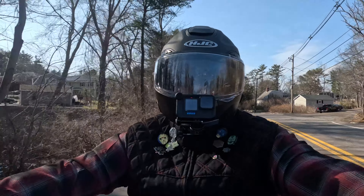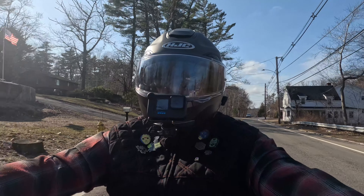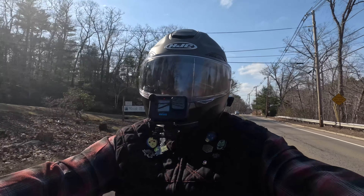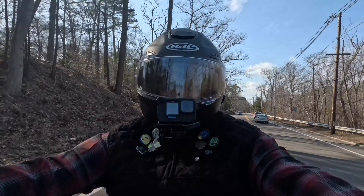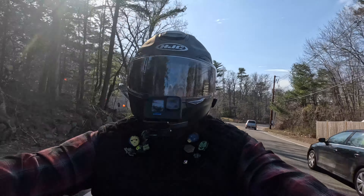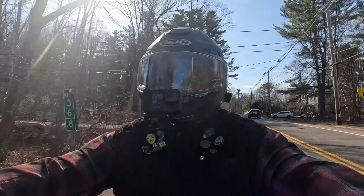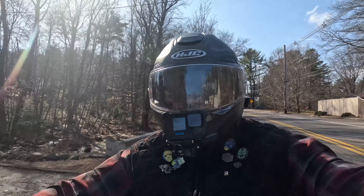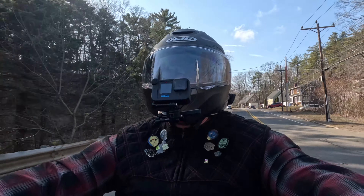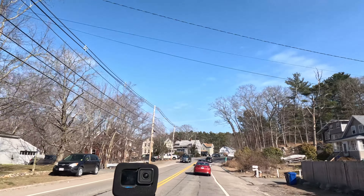At about 45 mph it's not bad in here — the volume is neither higher nor lower than what I get in my Ruroc helmet. I'll be comparing a lot to the Ruroc because sound-wise it was light years ahead of my I90 and is probably one of the quieter helmets I've owned.